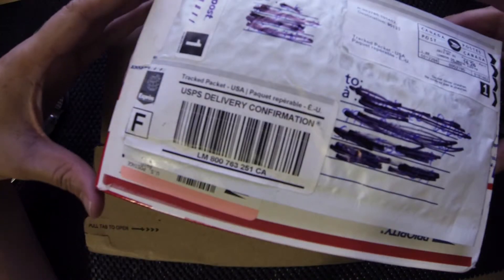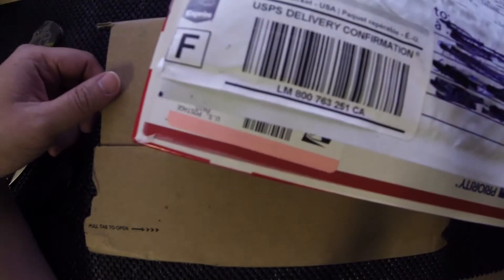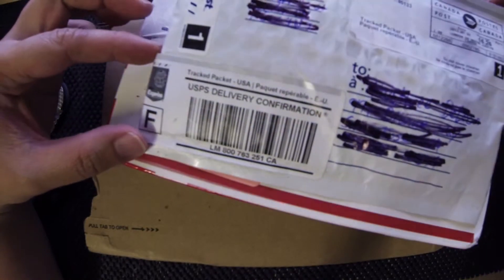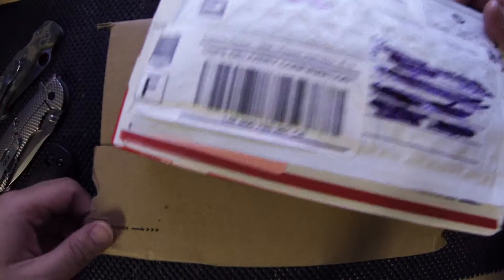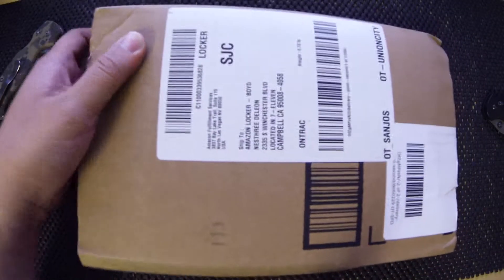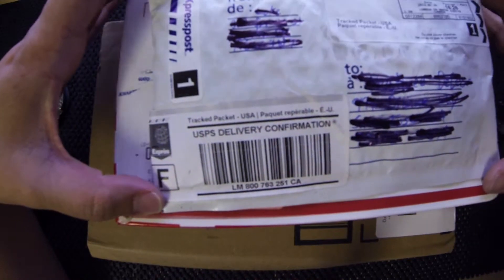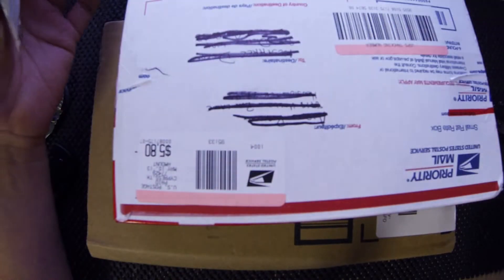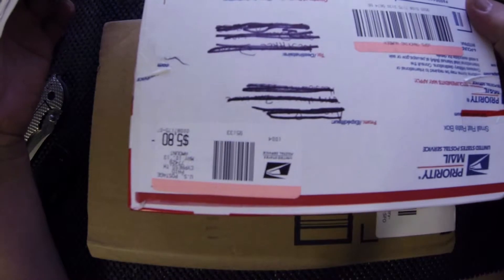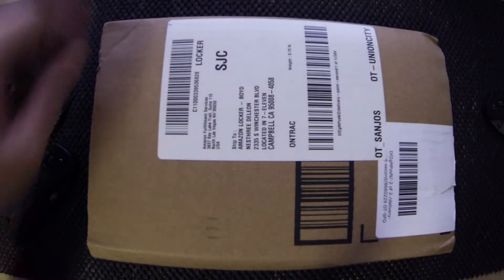Hey guys, got a couple packages in today and they all came at the same time — I got three. So I figured hey, we can try to do an unboxing video. First one — we got three. One of them from Amazon and then the other two are from two Instagrammers: one from World of Woodcraft and another from Aaron. I'll put his username in the description. Let's unbox these guys.